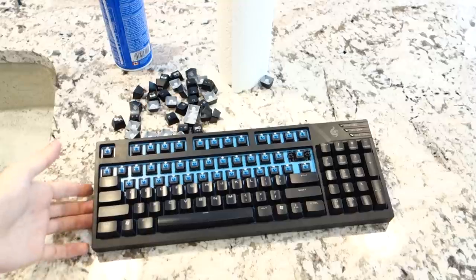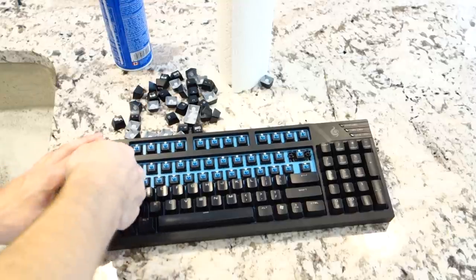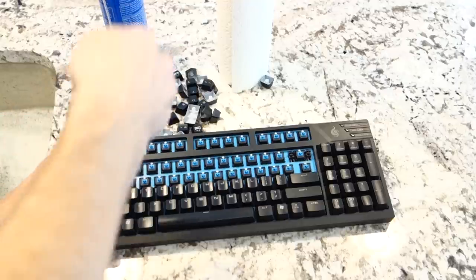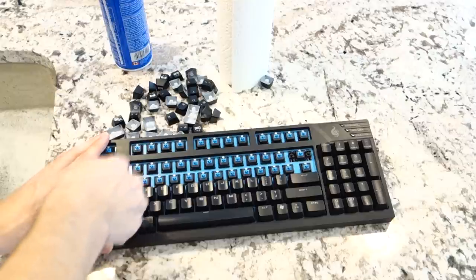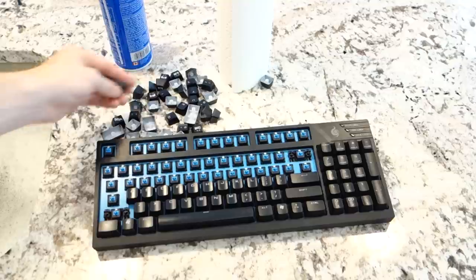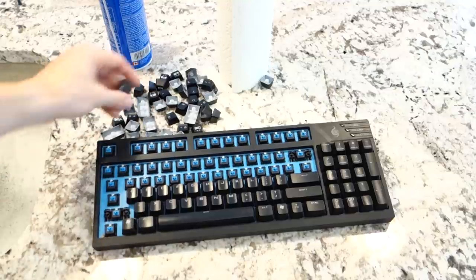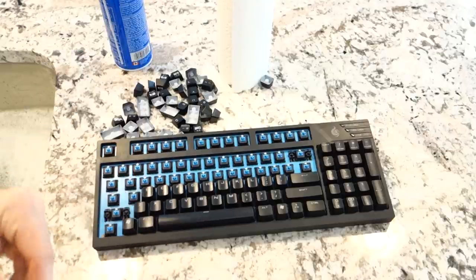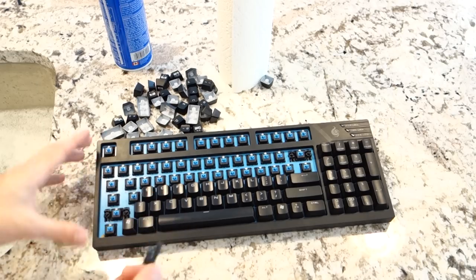I'm about halfway through here and I just wanted to mention something really quick. For the bigger keys, you're going to want to watch out because you'll have to grab it from the side. The shift key has a bunch of different standoffs, so you're just going to have to watch out for that when pulling off big keys. They should pull off the same way the regular ones do, but just be careful to make sure you don't snap anything. If you guys have an older keyboard, you might have a metal crossbar going across. Just make sure you watch out for that — there are different ways of pulling those off.